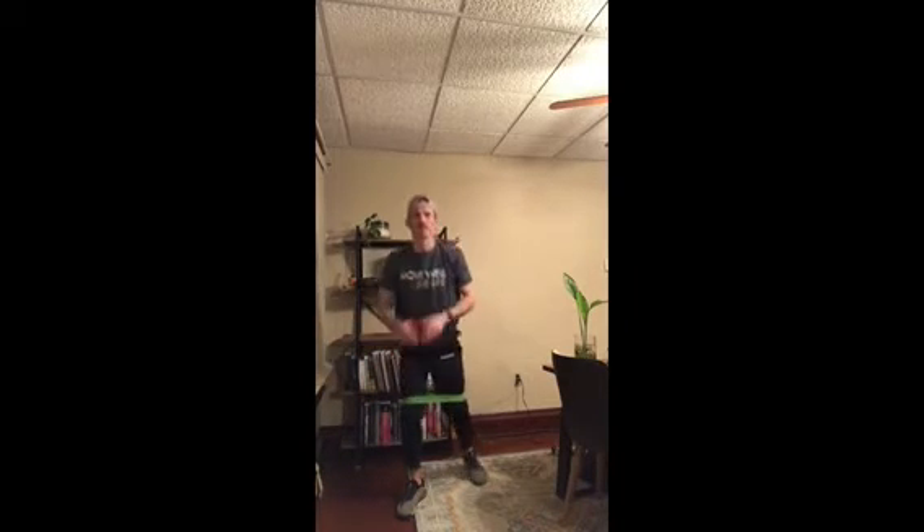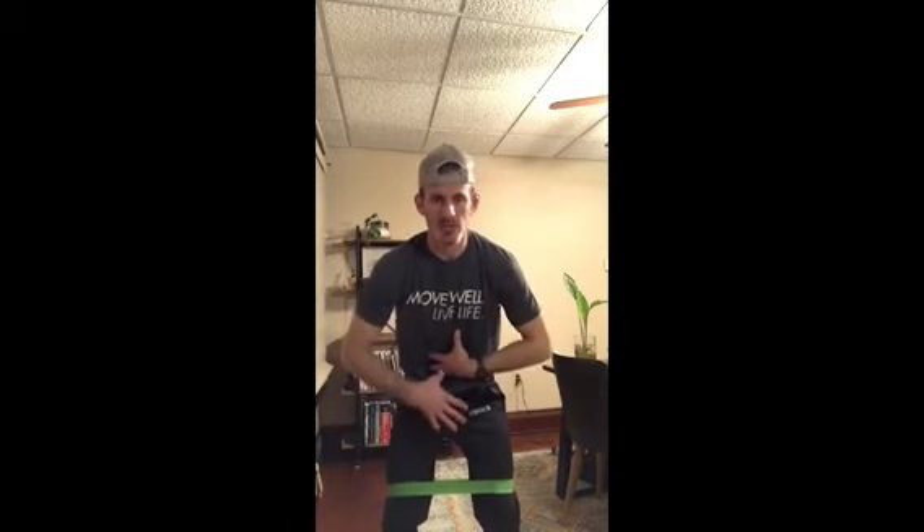A couple of tips: try not to let those knees fall in, and really squeeze and engage those glutes while keeping your core tight. A lot of times we think we're engaging our glutes when all we're doing is arching our backs — so avoid that high back arch, because that means you're just using your back muscles. Give it a shot — it's a really cool, simple exercise you can do anywhere.